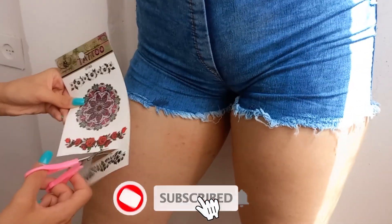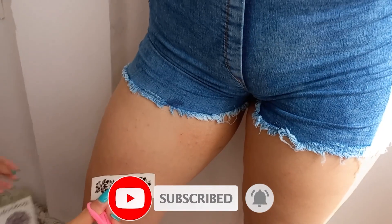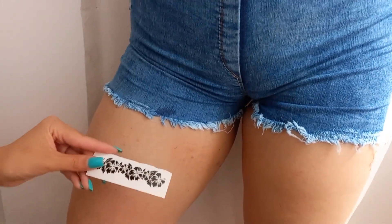Don't forget to like and subscribe. Now we want to teach how to put a temporary tattoo on the body and how to maintain and care for it.